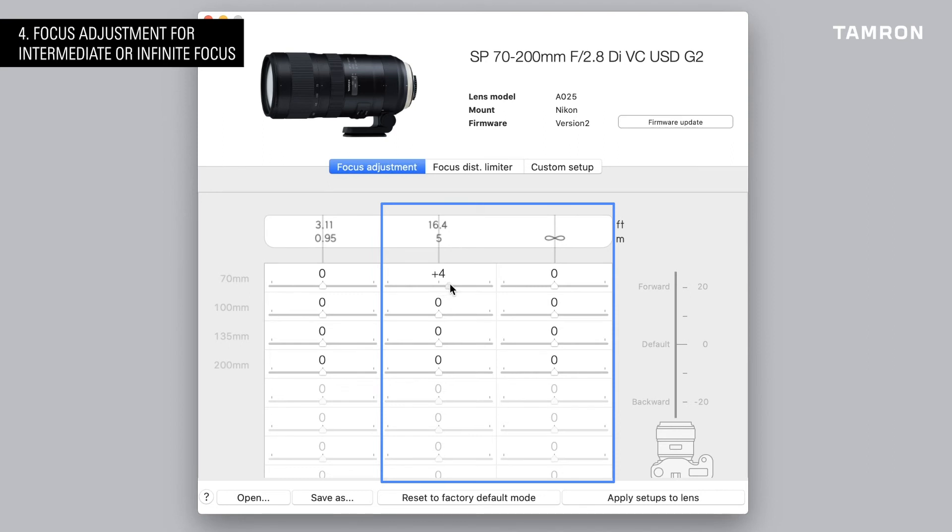In case of front focus, adjust to plus. In case of back focus, adjust it to minus. We recommend adjusting the focus in steps of five and not choosing extreme values for each of the three regions.